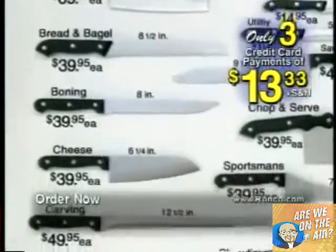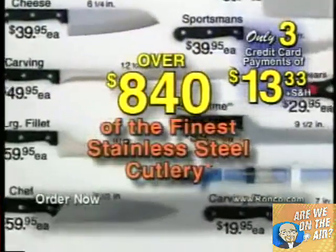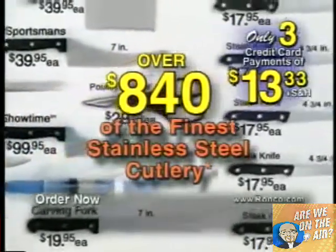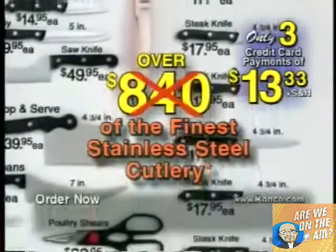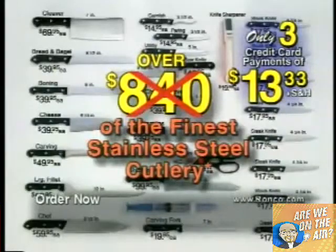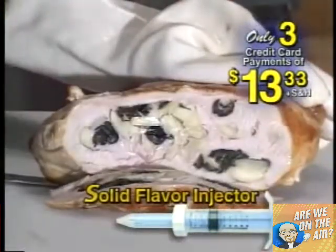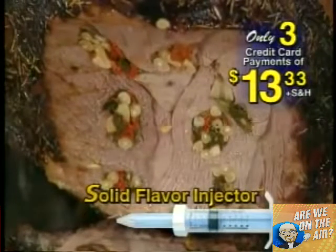Remember, folks, if you call now, you'll receive over $840 of the finest stainless steel cutlery that money can buy. If you help us advertise our Showtime Six Star Plus cutlery, you can forget the $840 — all you spend right now is only three easy monthly payments of just $13.33. And don't forget, you get the $30 solid flavor injector absolutely free.